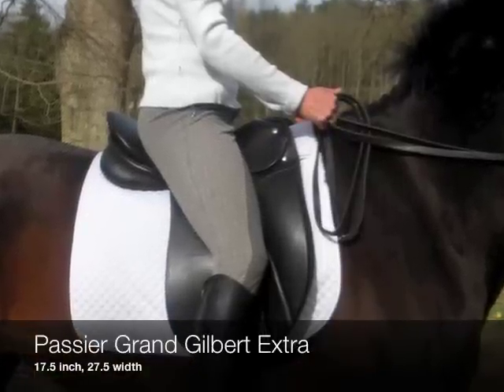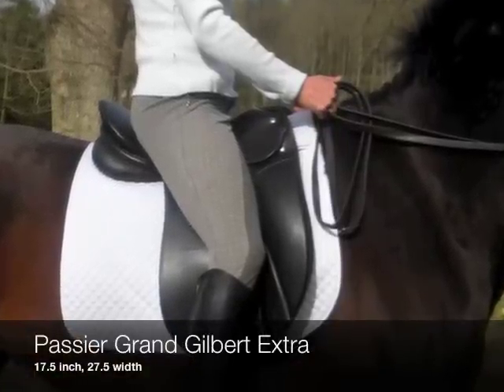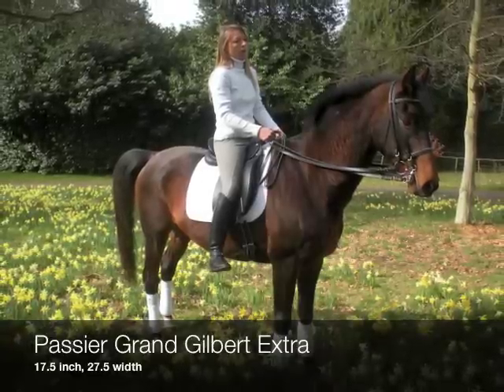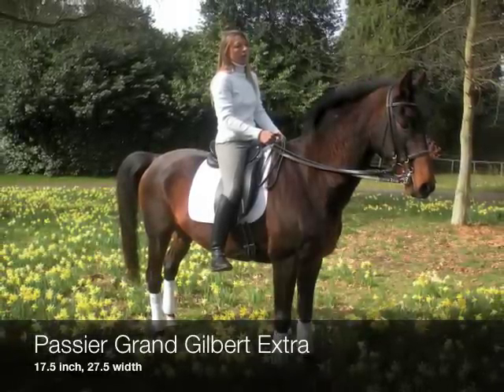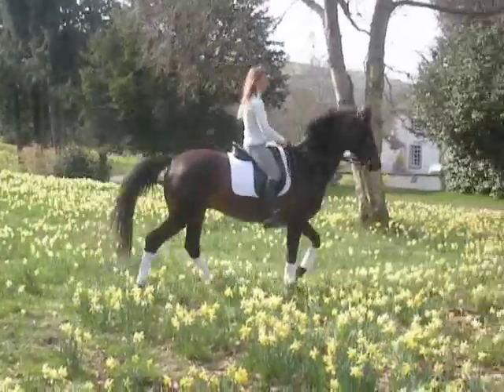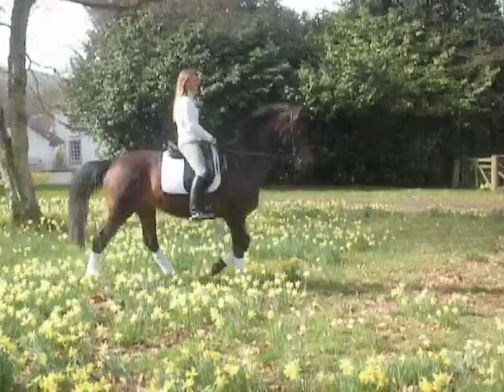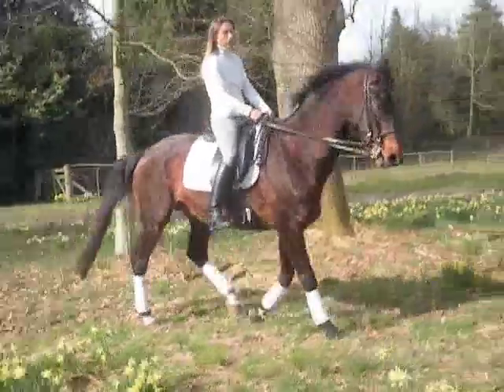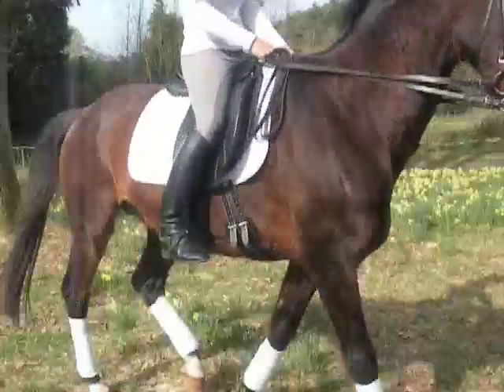Now you see a Passier Grand Gilbert Extra. It's a brand new saddle in a 17-and-a-half-inch fit. A 17-and-a-half-inch fit is a little bit too big for me as a rider. I will still be able to absorb the horse's movement fully, but I will feel less support from the saddle in the aim to stay on the horse.